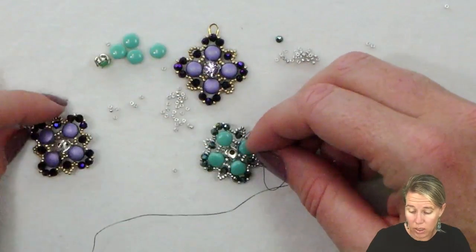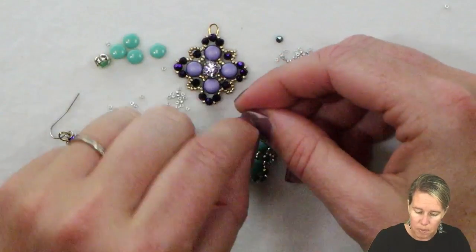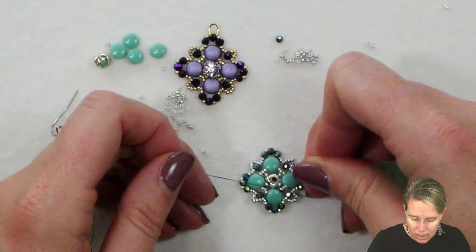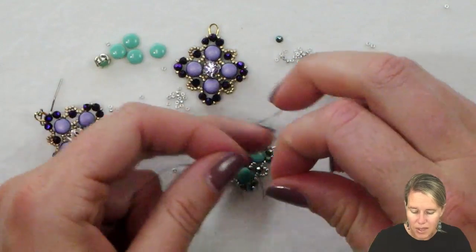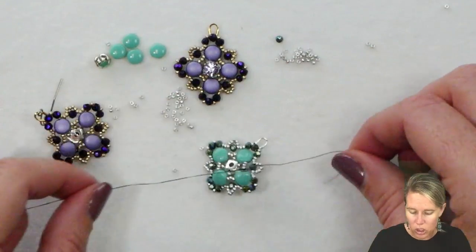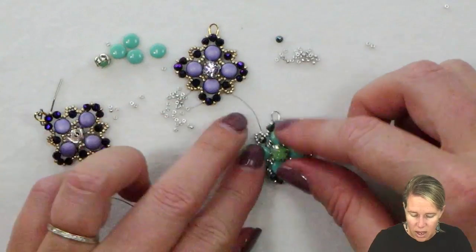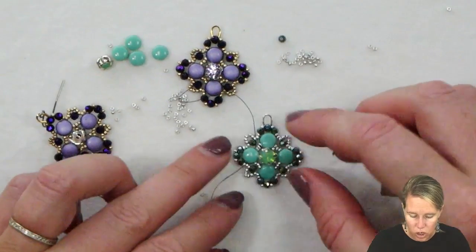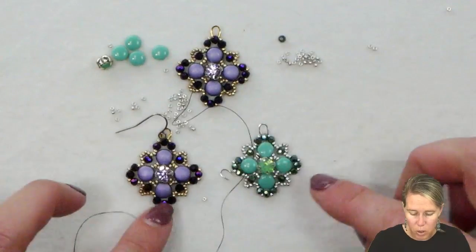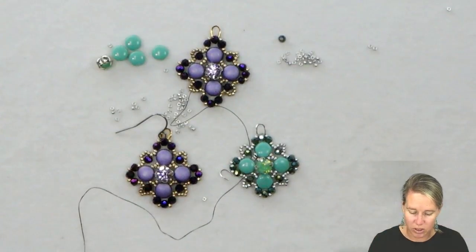After this you just need to put on an ear wire — any kind of your choice — and your earrings for this Betty style are complete. If you did not see these on Facebook live, these were a Facebook live project during one of the design lives, so make sure you always join us for those videos. It's a fun little design — creating my purple passion color as well as my little green color with that same style.